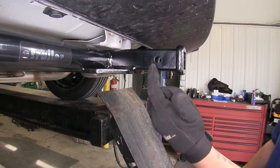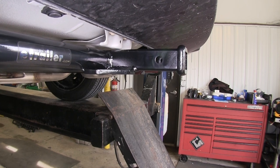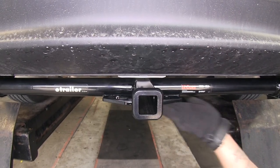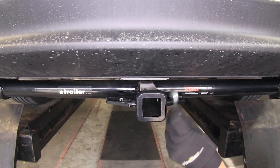This hitch is going to use a standard half inch pin and clip which is included, so you're not going to have to go out and buy one. As far as the safety chain loops, there's going to be a plate welded on the bottom and you're still going to have plenty of room to get any hooks on or off.